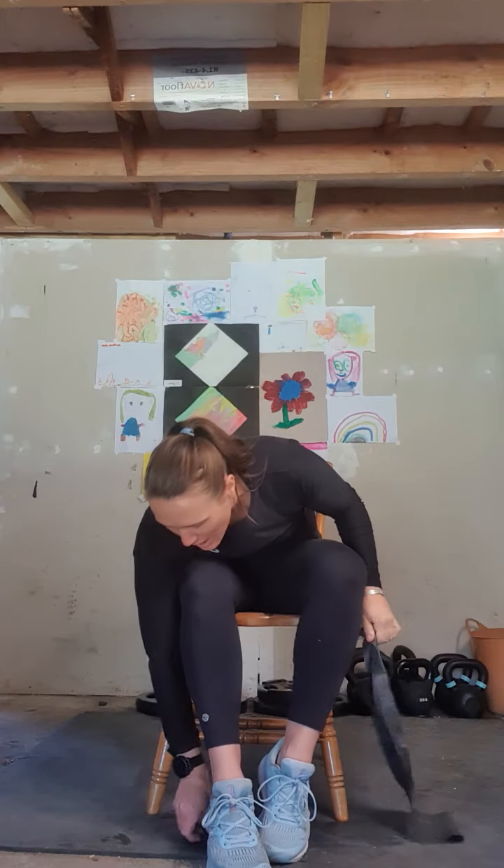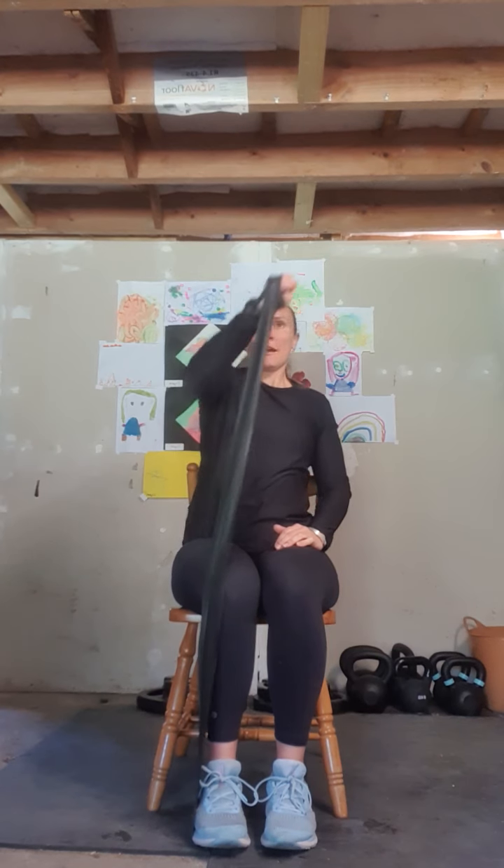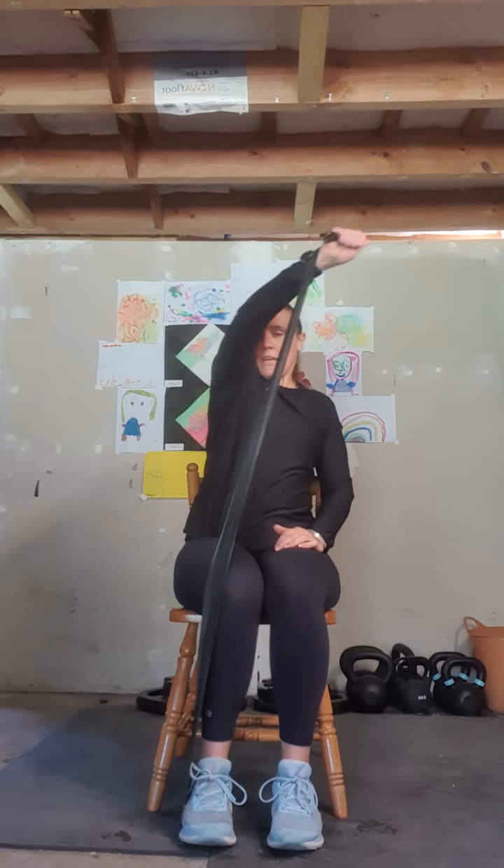Let's swap over and do the other side — taking our band and bringing it through to the other side. Depending on the length of your lever depends on how hard or easy this is. Sitting up nice and tall and straight, we punch our arm up and over and across our body. And again — that's three, four, and five. Bring that arm down, give it a bit of a rest. Let's do that shoulder press — bringing it up and behind, arm at 90 degrees, as we push up and down. That's two, three, four, and five.